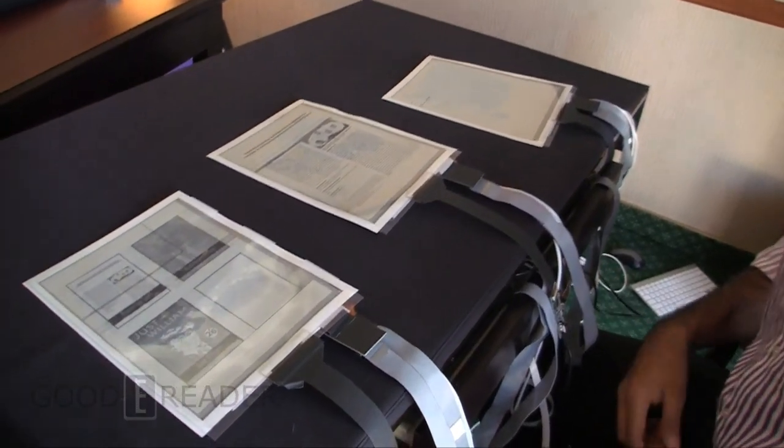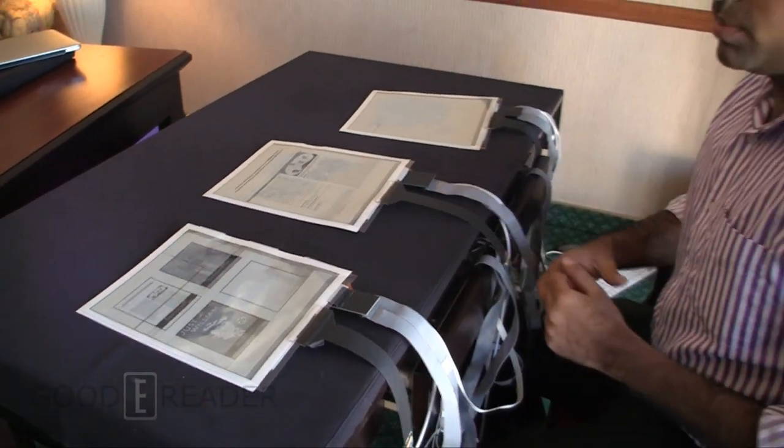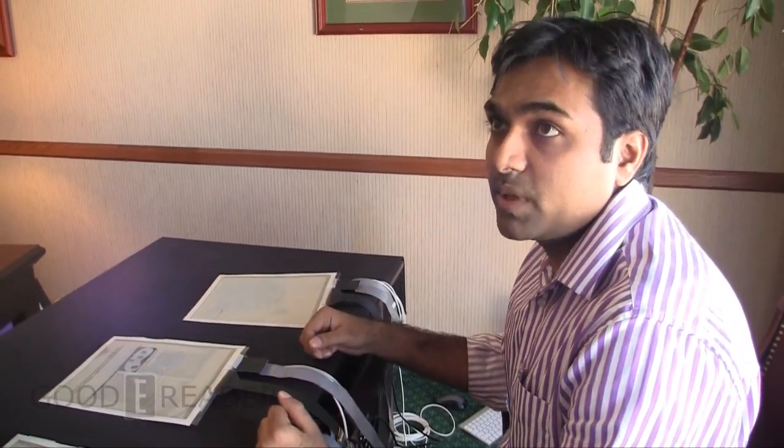Where do you see the commercial viability of this — like flexible e-readers, flexible tablets? The most obvious application is flexible computers. People would love to have lots of display sheets for more screen real estate. They can easily multitask — probably a movie playing on one and reading a book on another. They don't have to switch between apps. If they get an email, they don't have to close their movie player — they just pick up the email.